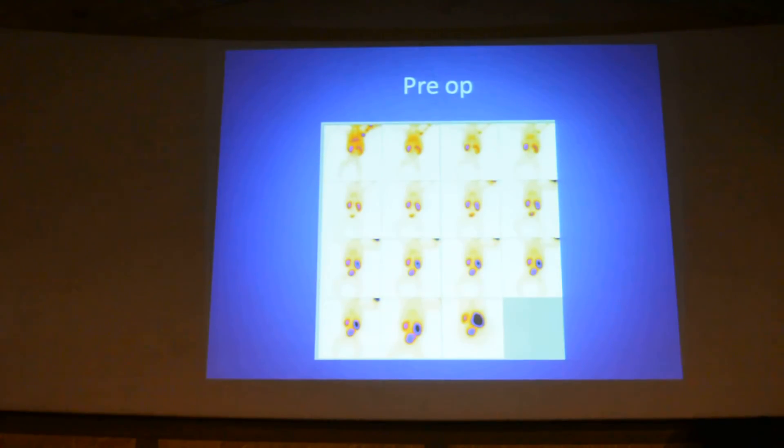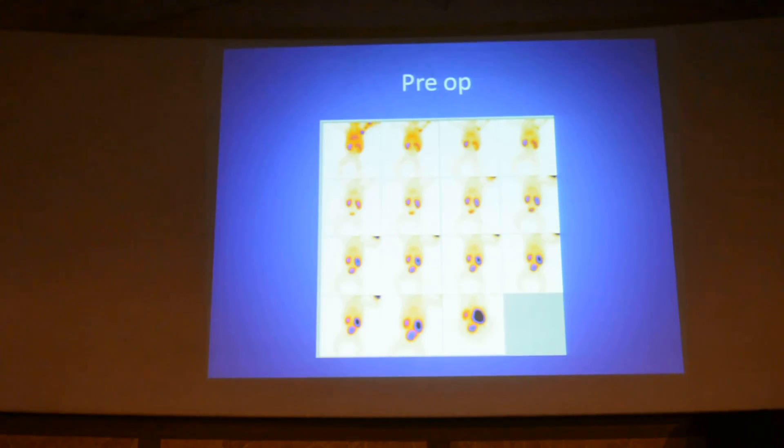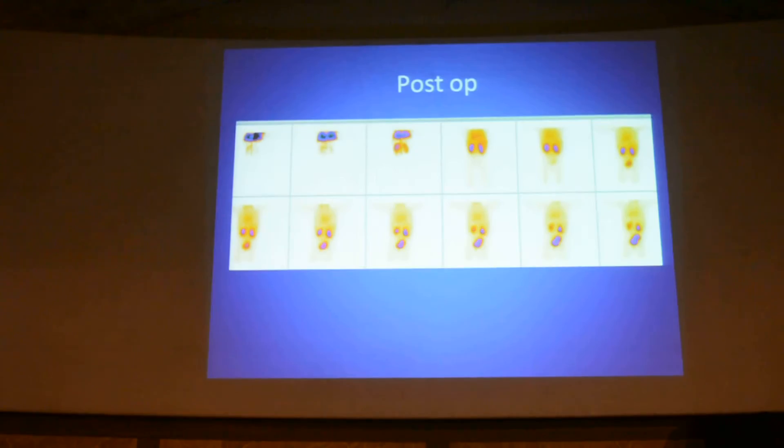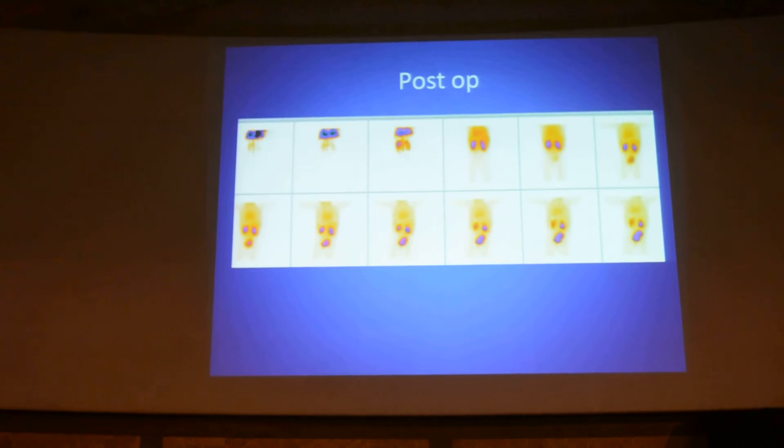This is a very useful investigation in evaluating post-operative pyeloplasty, because quite often even after laparoscopic pyeloplasty, on ultrasound you will see residual hydronephrosis. Here is a pre-op scan showing significant PUJ obstruction on the right side, and this is a post-op scan — you will see nicely drained kidney with very minimal tracer in the pelvis. The size of the kidney and the transit of tracer are absolutely normal — this is a very good surgical outcome.